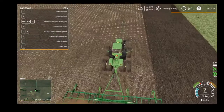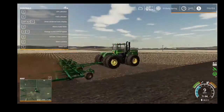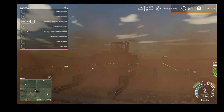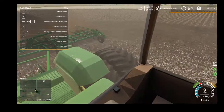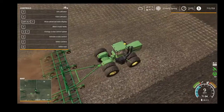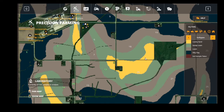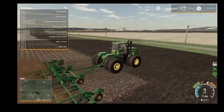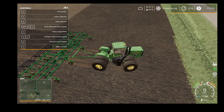Welcome back guys to another video. Today we'll be making a farm on Fron Hills. Right now I'm running my 9320 with a John Deere field cultivator — or a digger, whatever you prefer. I got the GPS mod on, and she's pretty much set. As you can see, I got the new DLC in here. I'm going to bring some low-me fan right now and then show you around.